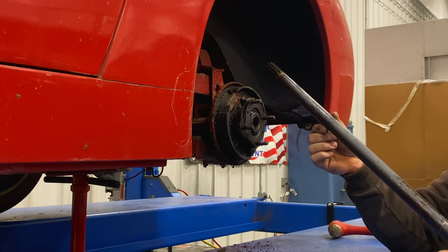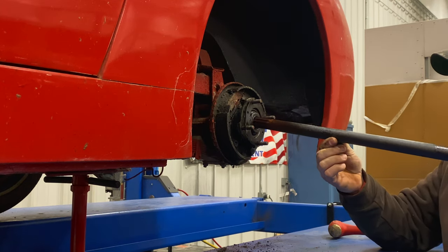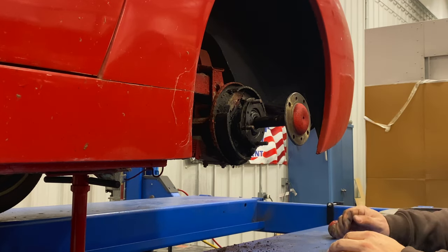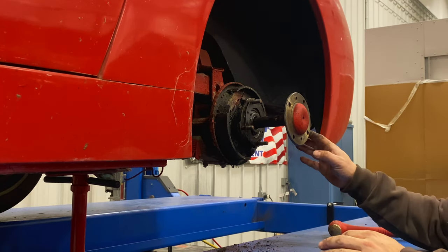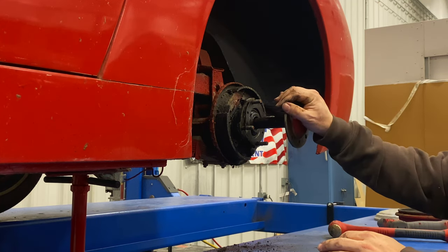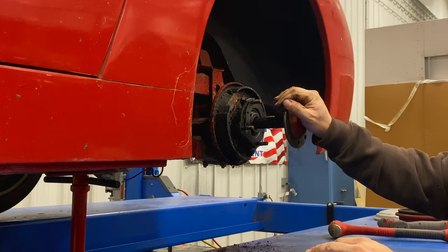And there we have it — there's an axle shaft. I don't have to pull it completely out, I can leave it out a little bit. I just need to get it out of the area of the housing so that I can slip the center section in. So I need to pull the axle out of the other side and then we can install the differential.